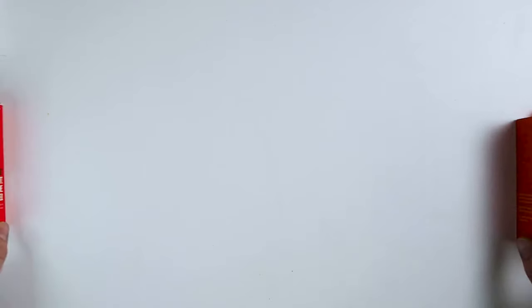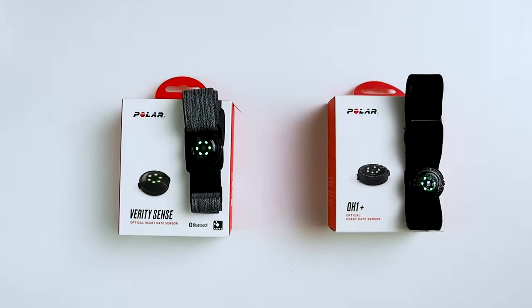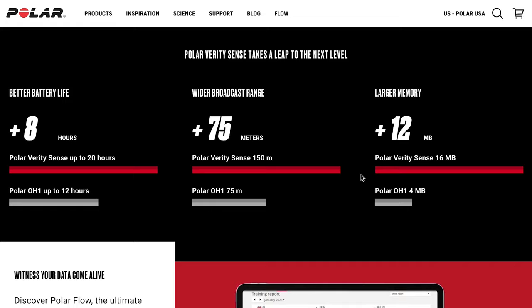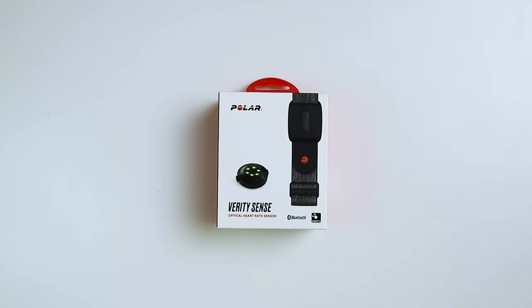The Polar Verity Sense is basically a beefed-up version of the Polar OH1 Plus, which I looked at a few weeks ago. The main differences: as Polar states on their website, the Verity Sense takes the battery life from 12 hours on the OH1 Plus to 20 hours. The broadcast range is also doubled from 75 to 150 meters, and the internal memory has been quadrupled from 4 MB to 16 MB. This increased memory means it can now store up to 600 hours of training data.